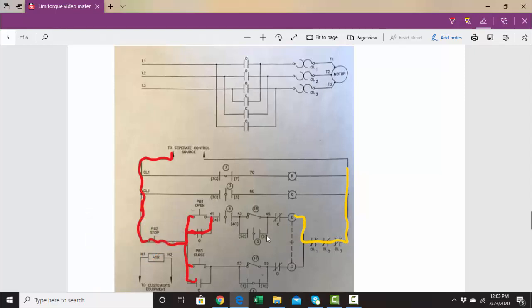Now let's talk about what limit switch number five is doing. If the valve is going closed, this path is all made up. But if we're in a situation where the valve is fully closed and we want to open it up, you might have a lot of torque here and the torque switch will open up. So during that time, when we have a lot of torque, we want to bypass the torque switch when we're first opening up the valve — that's what limit switch number five is for.